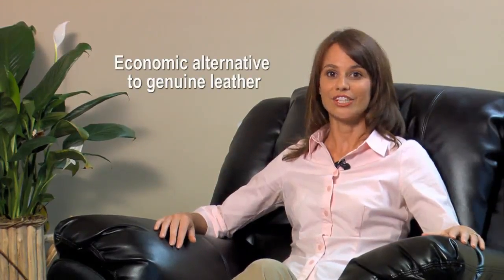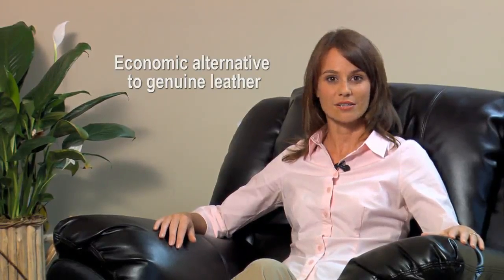Because it can be cut and tailored like a fabric, it's available on a wide variety of styles, and it's a good alternative to genuine leather furniture when cost is a concern. Make sure to consider bonded leather the next time you're shopping for leather furniture.